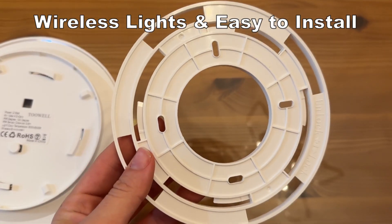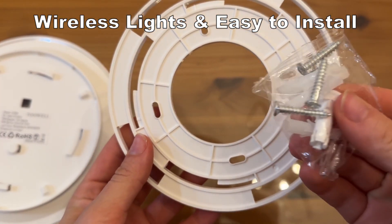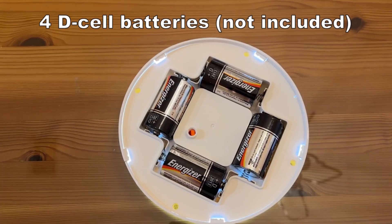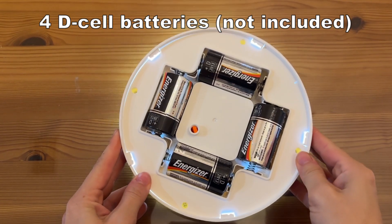Now I just replaced the light with something that was so simple because it has no wiring — you don't have to be handy at all. It's three simple screws, that's it, and it uses batteries to light whatever area that you need.